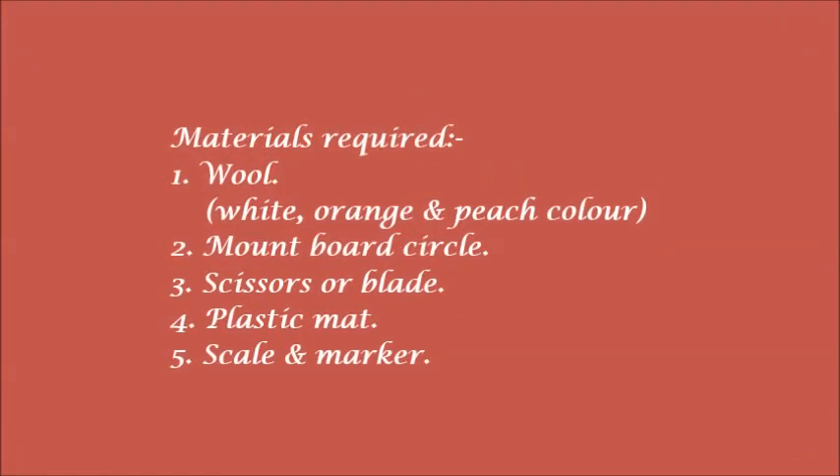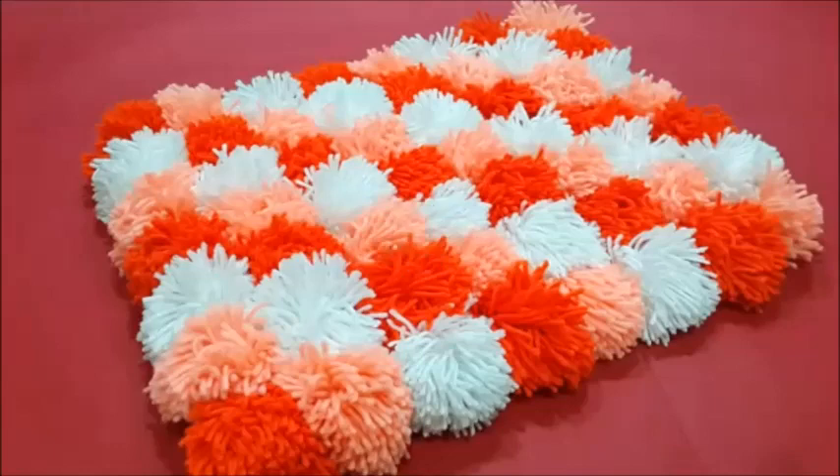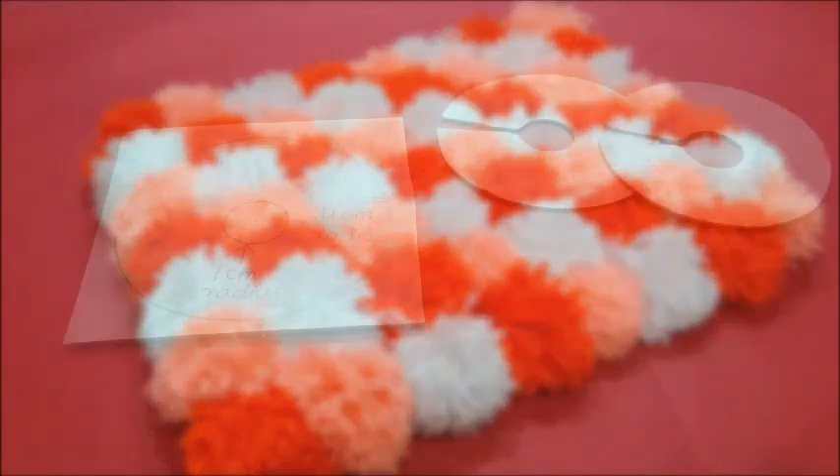Friends, today we are going to make a doormat using wool pompoms. This project makes an ideal summer craft which kids can manage to do on their own. Let's go ahead and see how to make this super easy and simple craft. Today let's see how to make this beautiful and colorful pompom door mat or rug.